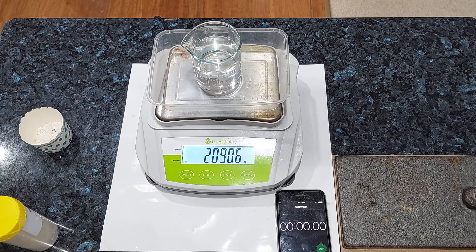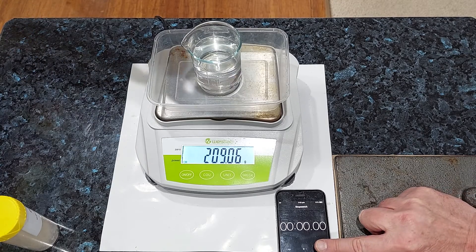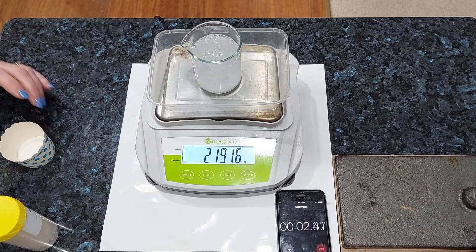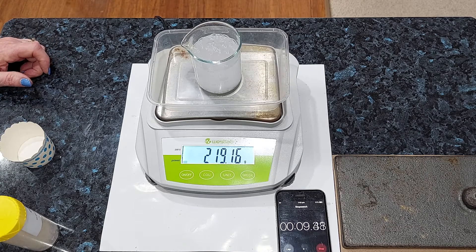Have you got that starting mass? Have you added the mass of marble chips? All right, we're ready to go. Ready, set, go. I bet you knew that was going to fizz. We're just going to go for the one minute mark and the two minute mark again.